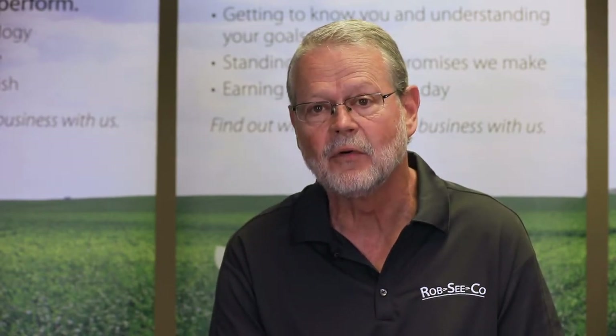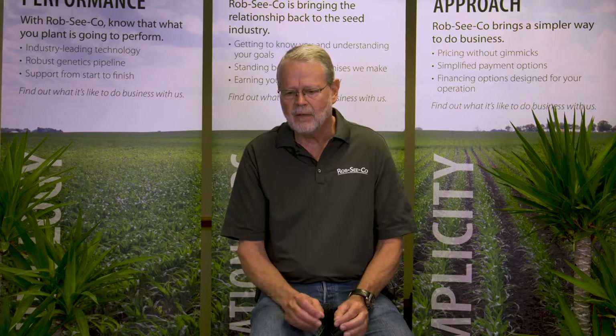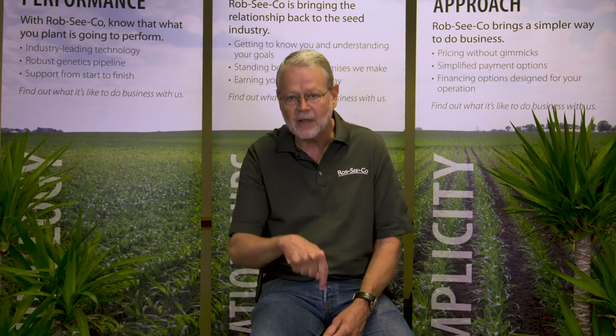The western bean cutworm is another larva that we can find feeding in the ear of corn. The moth likes to lay its eggs on the upper side of the leaves in the upper part of the canopy. When you first go out to look for western bean cutworm, you're going to be looking at those upper leaves. The eggs are initially creamy, and they'll often turn a bluish purple just before they hatch — that takes four or five days from eggs laid to hatch, maybe seven if conditions are really cool. Then the larva will migrate. So you want to be out there looking when the corn is chest high. If the corn is chest high, they'll go up and feed in the tassel wrapped up in the whorl until the tassel is exposed, then move down to the ear.